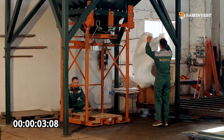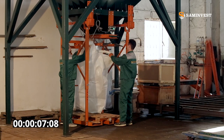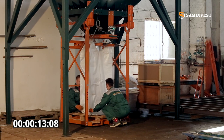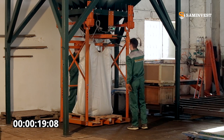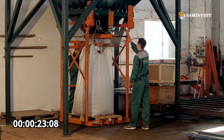We place the prepared big bag on a tray that is installed on the weight counter and we hook the lines of the bag on the rotating grippers. We open the mechanical valve in order to pour the product and control the degree of weight filling of the big bag with the help of an electronic display.